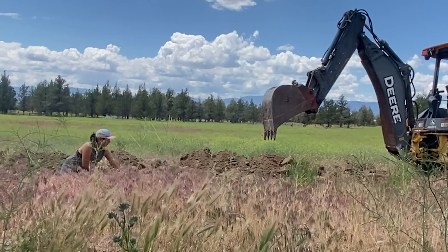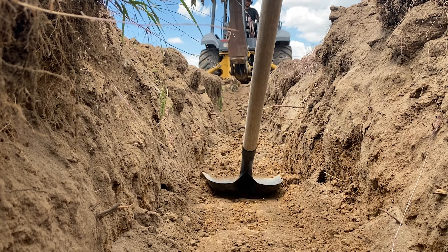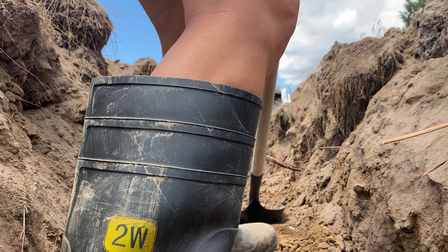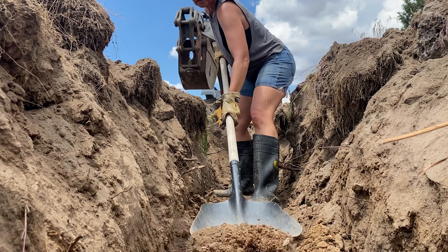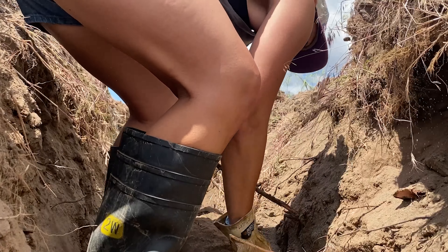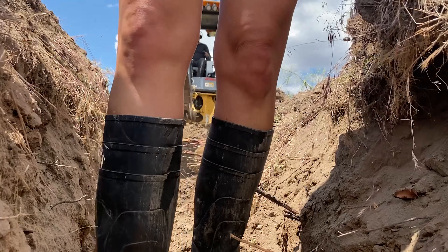While Reuben is excavating with the bucket, I'm going through to remove any remaining rubble and debris so there is no possibility of the pipe getting punctured once buried. These rocks just keep rolling back into the trench — all my years of deadlifts and hanging around the squat racks was just prepping me for this.